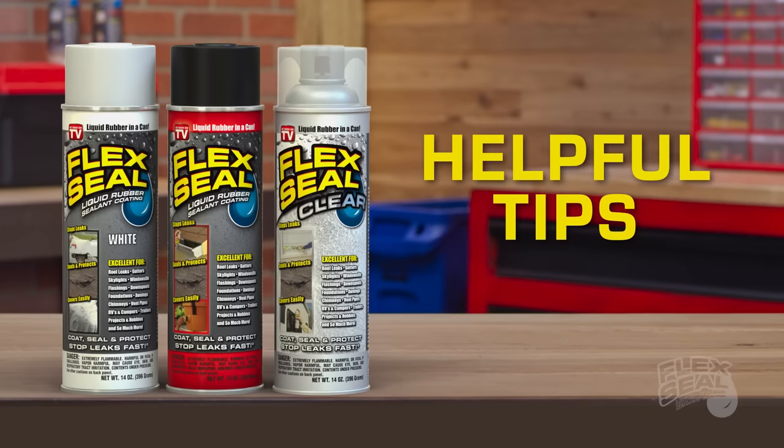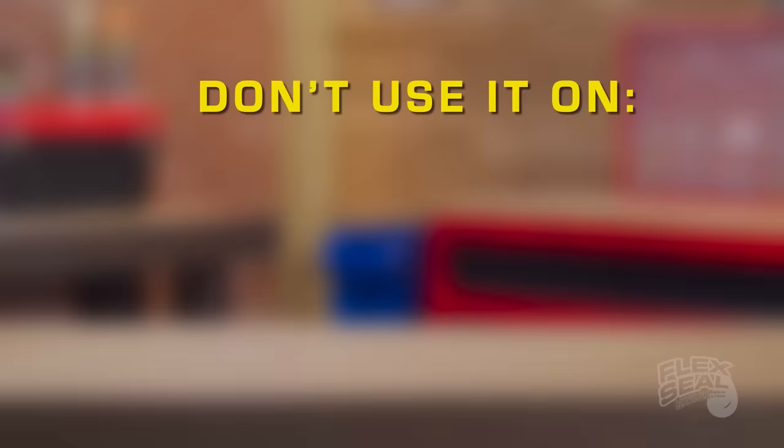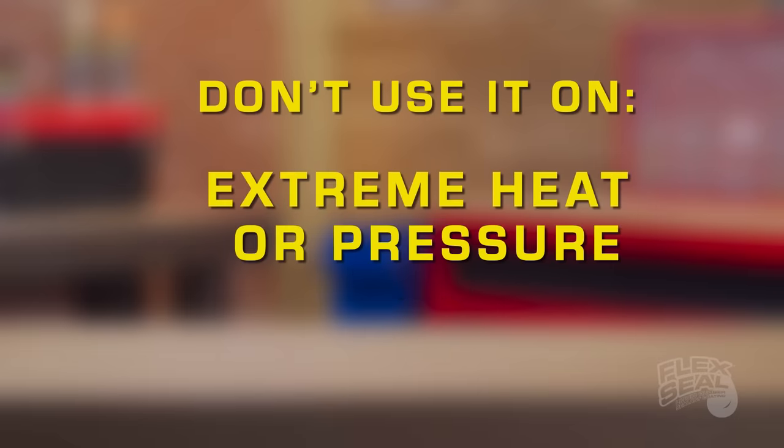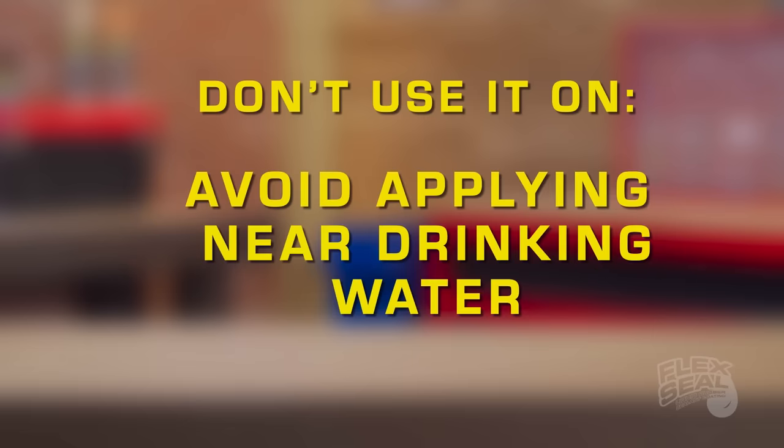Here are a few other helpful tips for a safe and productive Flex Seal experience. Don't use Flex Seal on gas tanks, radiators, tires, vinyl, or any areas that have extreme heat or pressure. Spraying it anywhere that comes in direct contact with drinking water is not recommended.